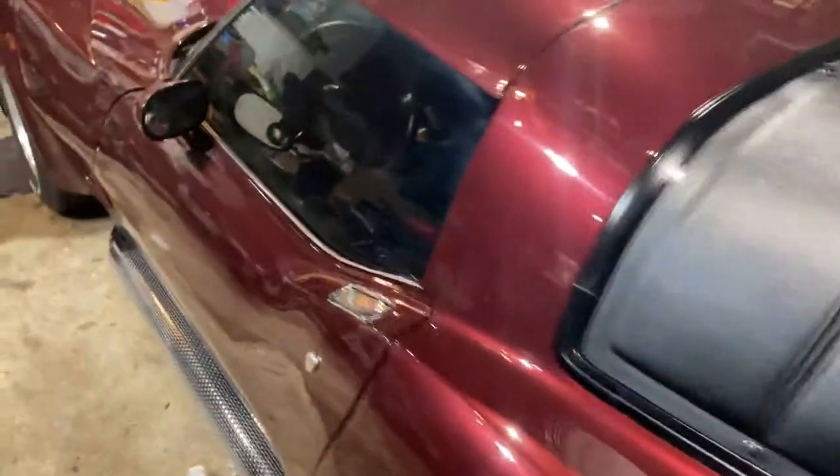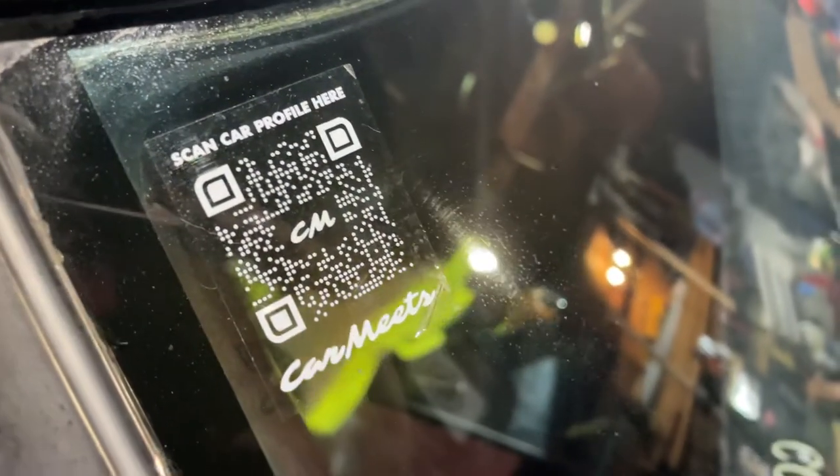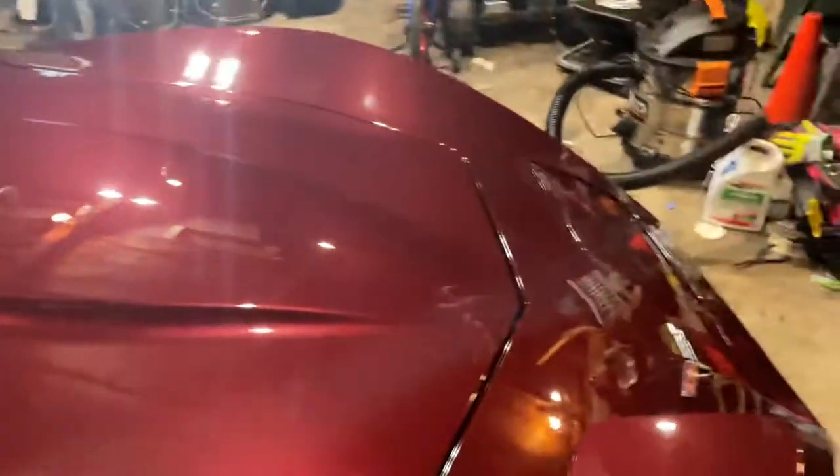If you want, you can follow my Car Meets app sticker thing to see all the mods I've been doing — I'm starting to post more on it. I bought this thing so people can scan the car and see it. If you want to stay updated with the mods I'm doing to this, use that and I'll post it there. Or my Instagram — I usually post stuff there.